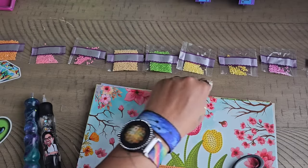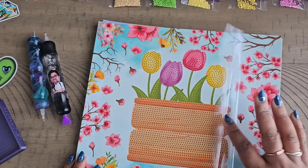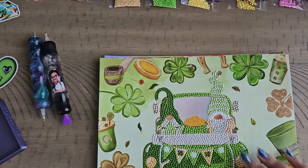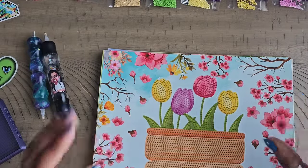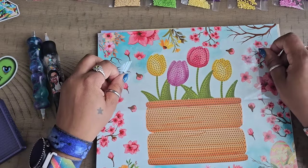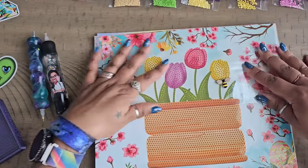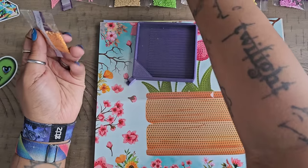Those numbers correspond to the actual diamond painting itself. There's a sheet of plastic on here to keep it safe from debris. I'm going to start at the bottom here and work on the flower pot. I'll get my little cover minder - this little bee - to keep the release paper back and out of my way. Then I'll open up the first baggie of drills, which is number six, because that's what it starts off with.